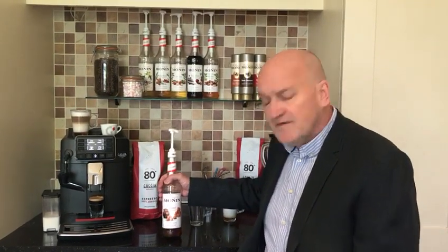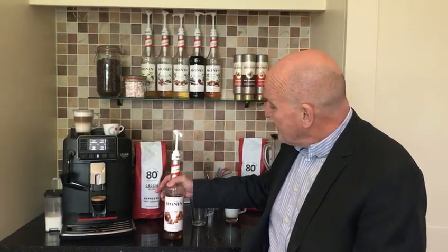Instantly recognizable brand — the leading brand really, and the number one choice for baristas worldwide. Monin pride themselves on using natural flavorings in all their syrups and drinks, and we are going to be using the Monin caramel syrup for our latte.